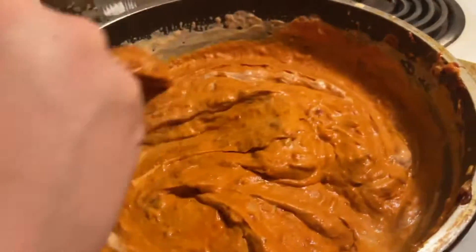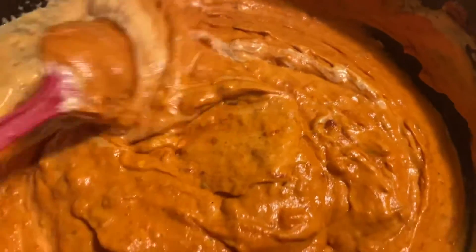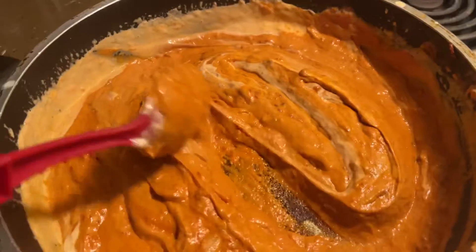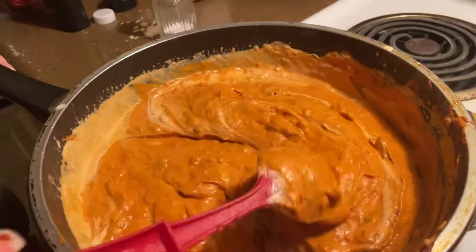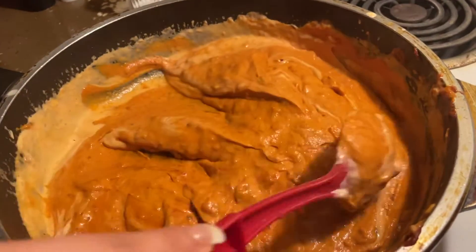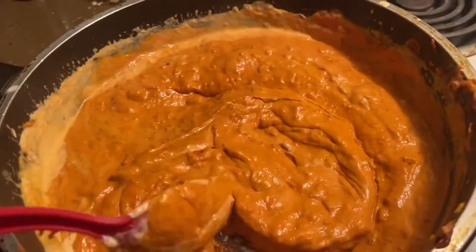Look guys, it's already getting its color. I already added the whipping cream, it's cooking and I'm mixing it at the same time. It's already getting its color — I am so excited, it's looking perfect.